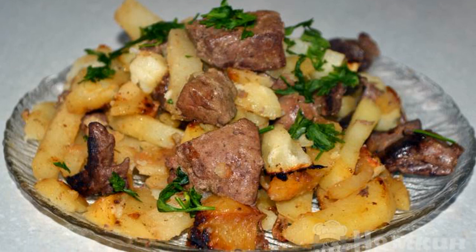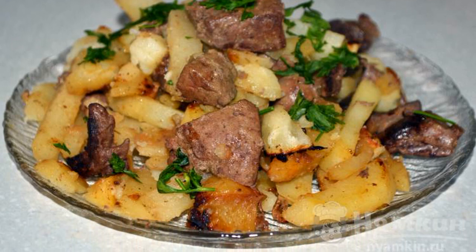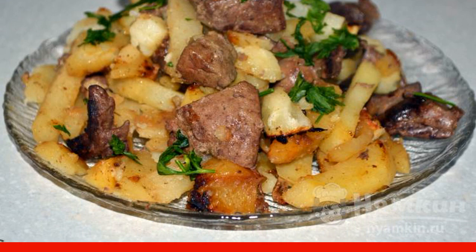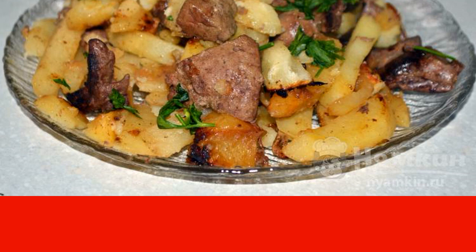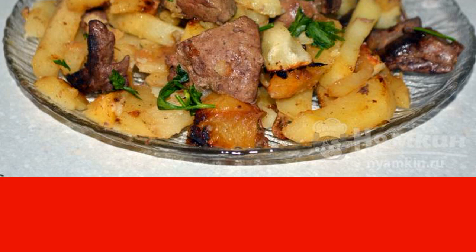If the hostess has pork giblets at her disposal, then this is the case when you need to cook a hearty dinner. The best addition to such pork meat will be potatoes. Even in the old days, potatoes with pork entrails were cooked on the stove and served with various pickles. Generations have changed but tastes have remained the same. Rustic potatoes with pork are still an actual dish — it is not difficult to cook, and the incomparable result exceeds all expectations.